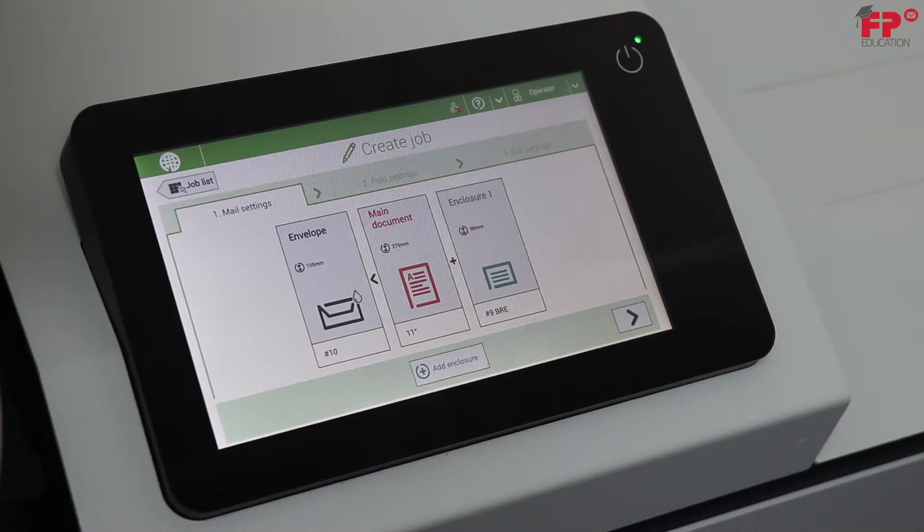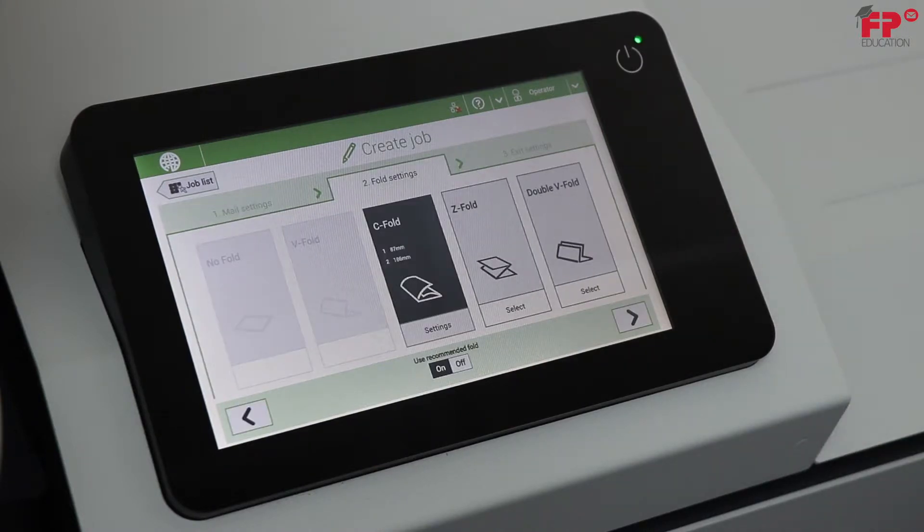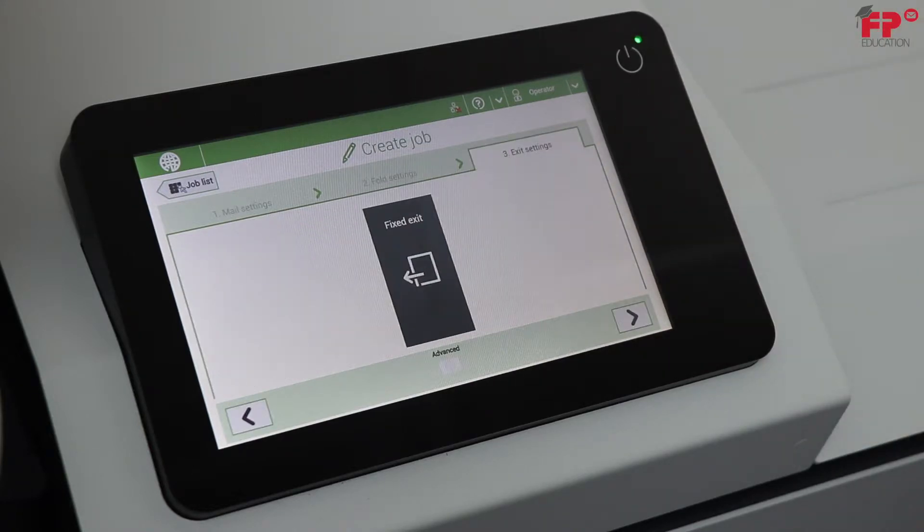Choose number 9 BRE then press OK. Since that completes the choosing of enclosures, press the right arrow in the lower right hand corner. Your fold options come up next. Choose C-fold then the right arrow.